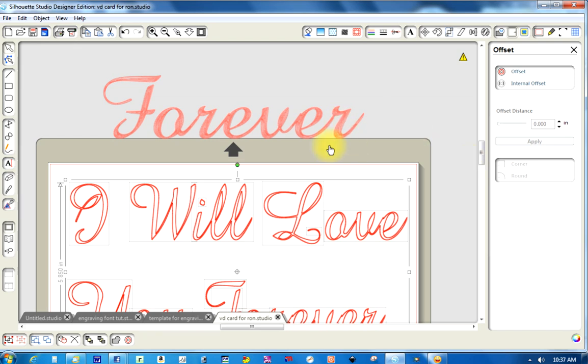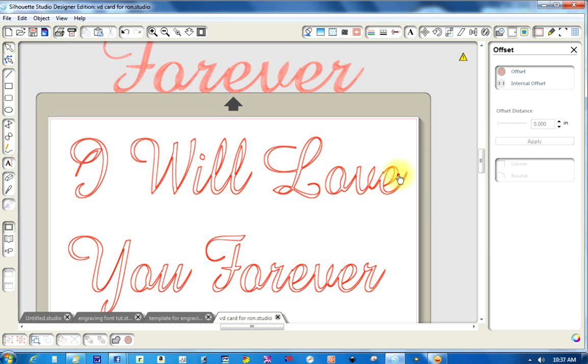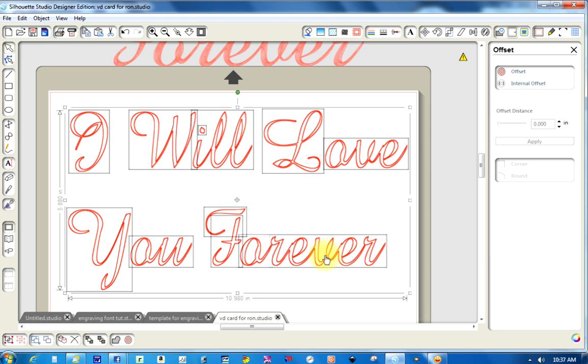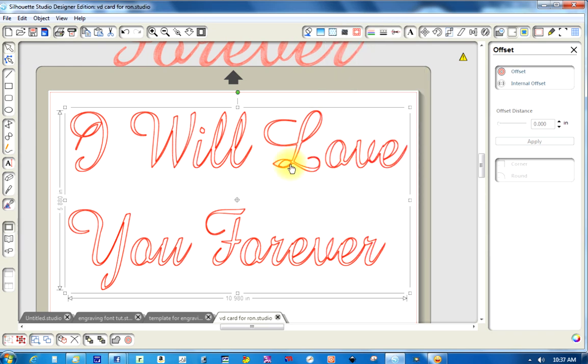Let's pretend they're all filled in like this one here. What you don't want to do is move anything until you group it all together — otherwise you're going to get a mess because each one of these is a different separate piece. So I'm going back to Undo, putting it back in place, and then I'm going to group the whole thing by drawing a rectangle around it, then right-click and group it. Now it's all one.